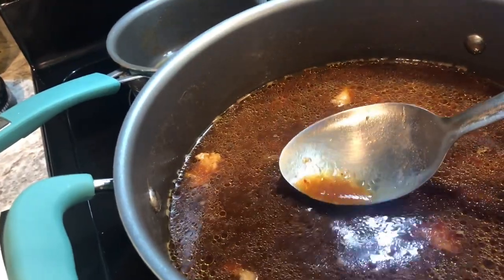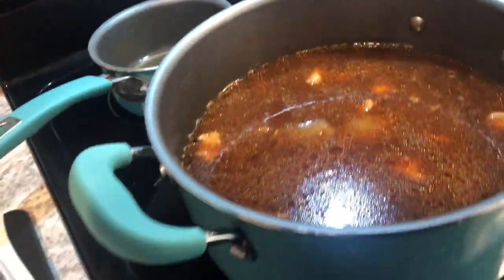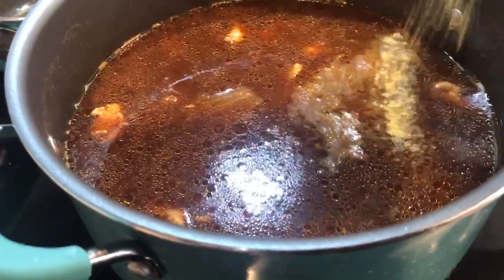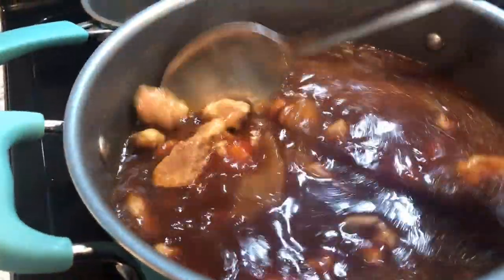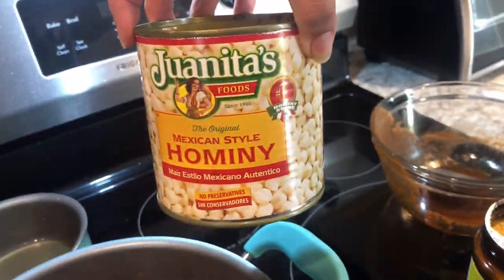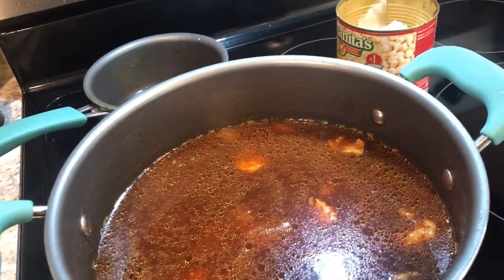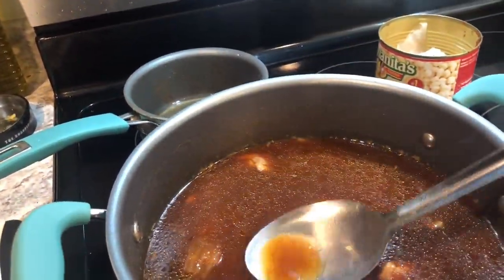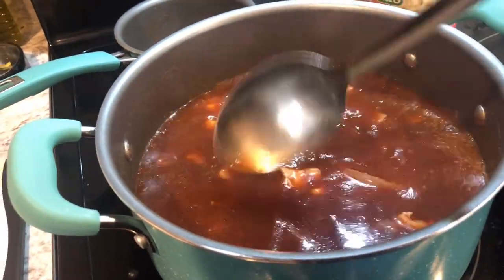I'm just gonna taste a little bit. It definitely needs more seasoning. This is the brand of hominy I got — I like this one because it's harder and more firm, so you can keep cooking it and it doesn't get mushy. When my grandma used to make it, she would get Bush's brand hominy, which is really soft. It's still good, but I prefer a more firm hominy.